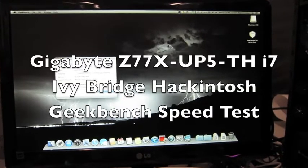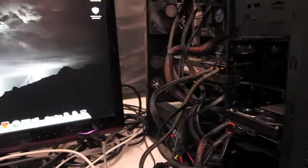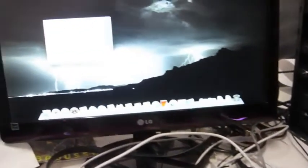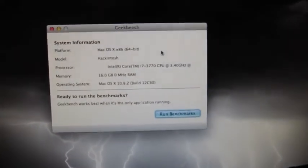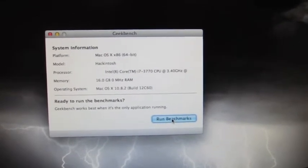This is the Gigabyte Z77X UP50H again, and we're now going to be doing a performance test on Geekbench. Here we go — this is Geekbench, and we'll just navigate to Benchmarks.